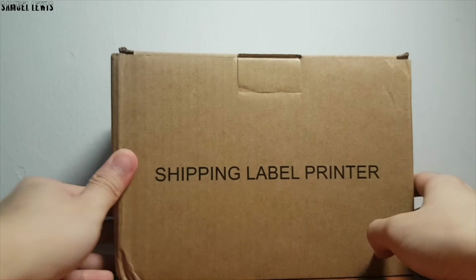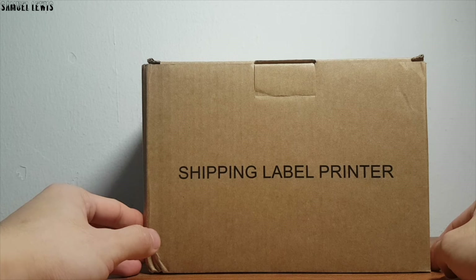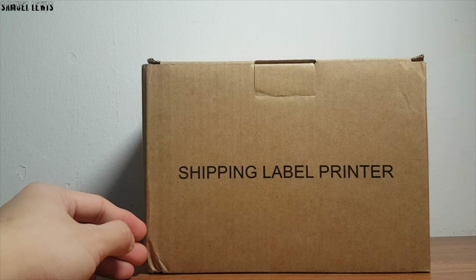The product retail packaging is simplistic and presentable. Thermal printers are printers that don't rely on regular ink cartridges, but rather rely on thermal heat to generate patterns on labels. Innovative design, right?